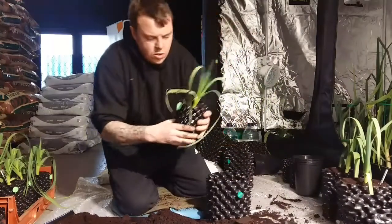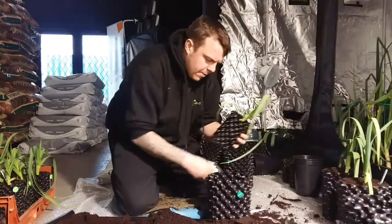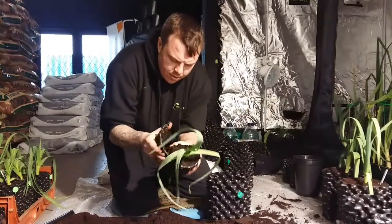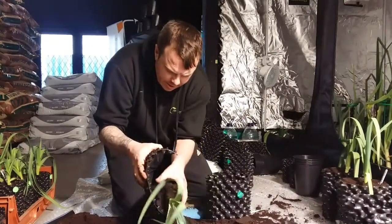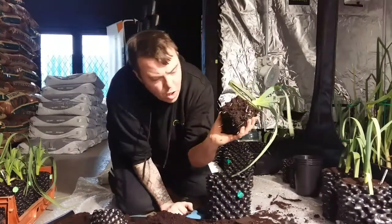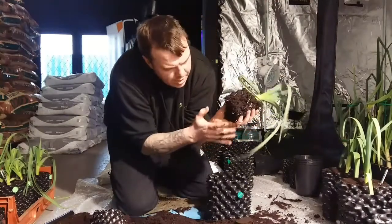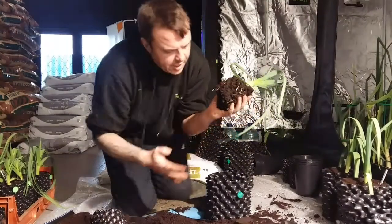Undo your 1 litre air pot and unravel the air pot, as you can see. All the roots are starting to stick out the bottom of the pot. I should have showed you that before I planted it on. These are all air pruned, as you can see.